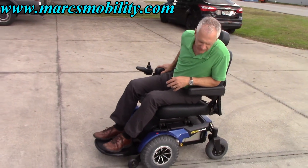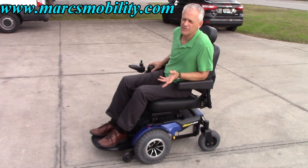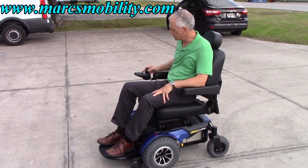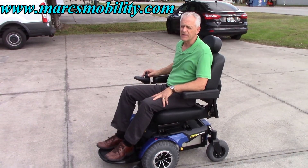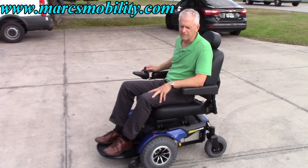This is a very powerful chair. I went to the grass with it twice just to show you. Even stopping and turning in the grass, it's just fantastic. This chair will go to a lot of places that most chairs will not go. This chair does have a 650-pound weight capability — it's built for it — and it's a really nice one.